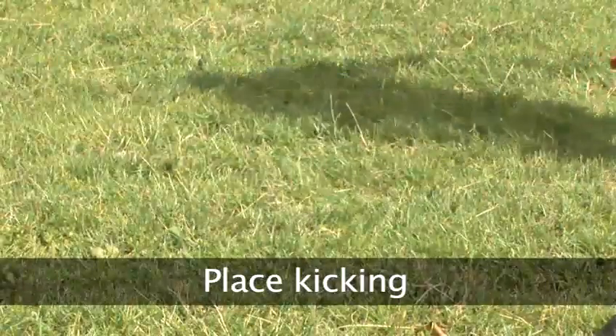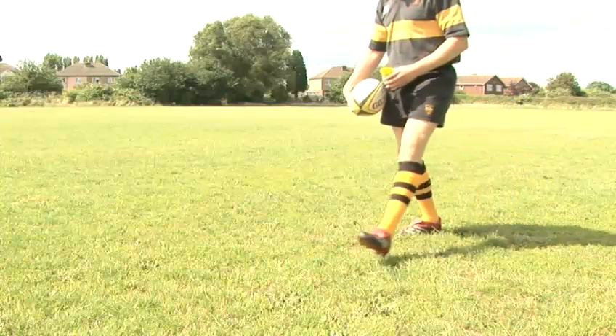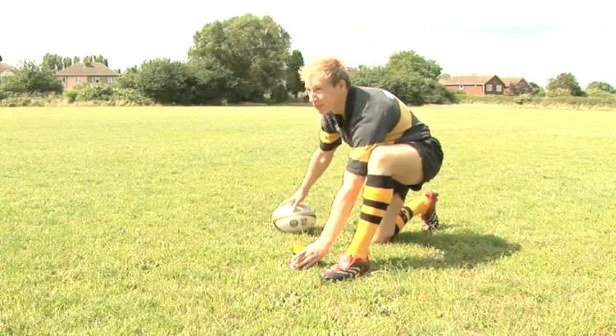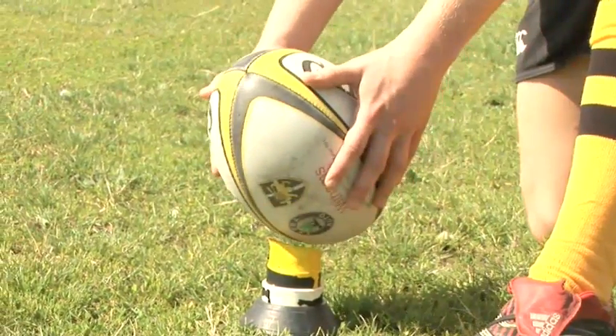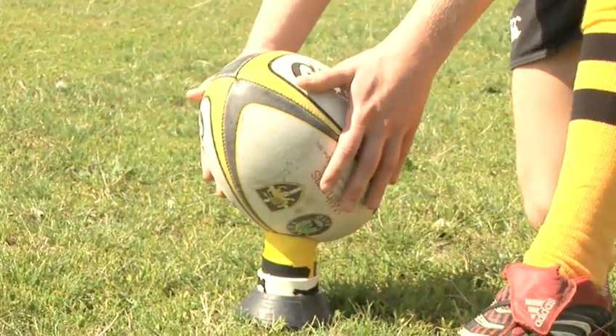Place Kicking. Place kicks are used for penalties and conversions. Firstly, set your ball down on the ground, preferably using a good quality tee, and make sure it's at a comfortable angle and you've got a clear line of sight to the goalposts.